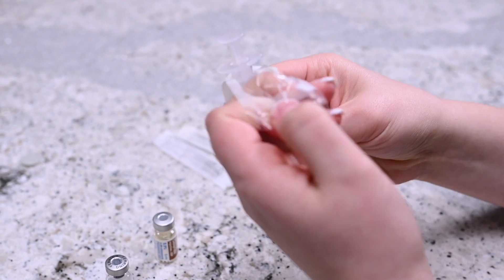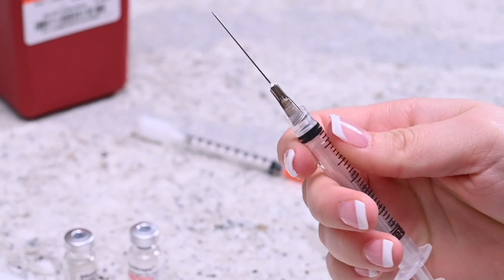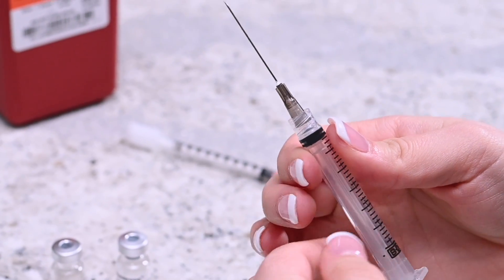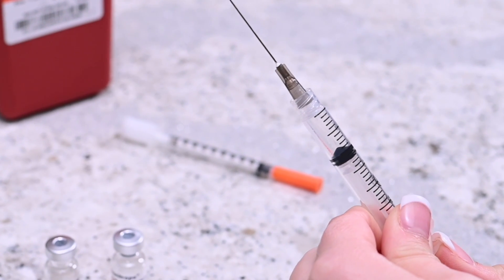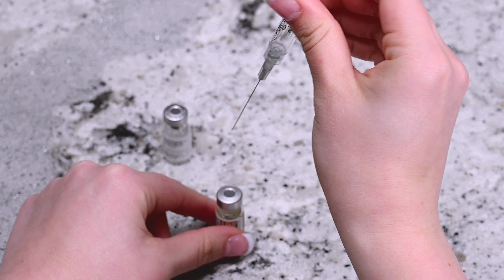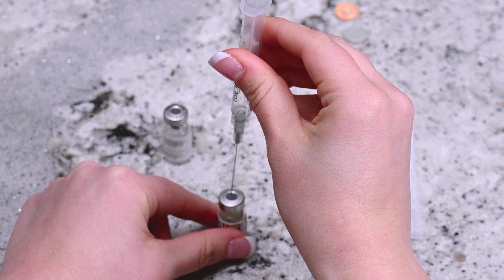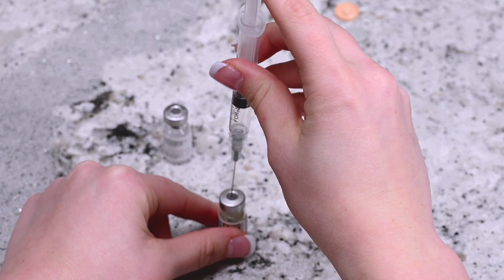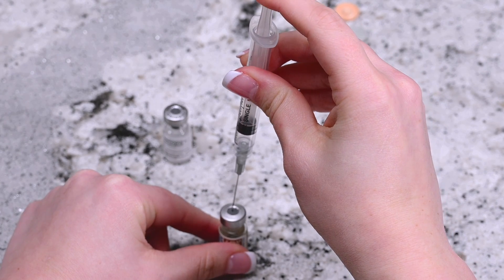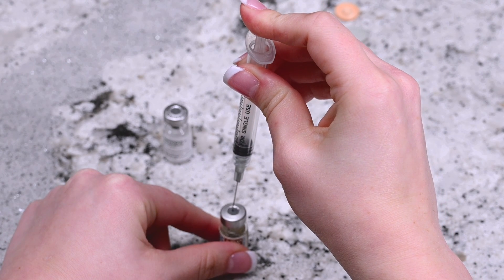Remove the mixing needle and syringe from the packaging and remove the cap of the needle. Hold the needle upright and draw back the plunger to fill the syringe with air. Hold the base of the vial of sterile diluent and pierce the top of the rubber stopper with the needle.